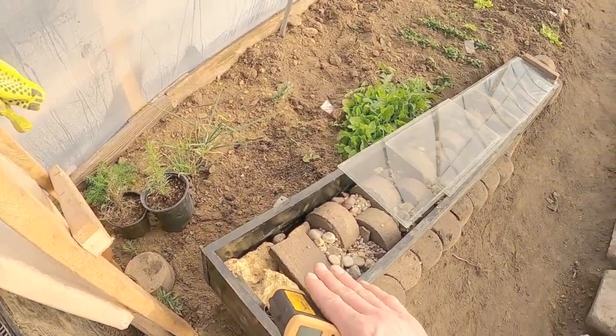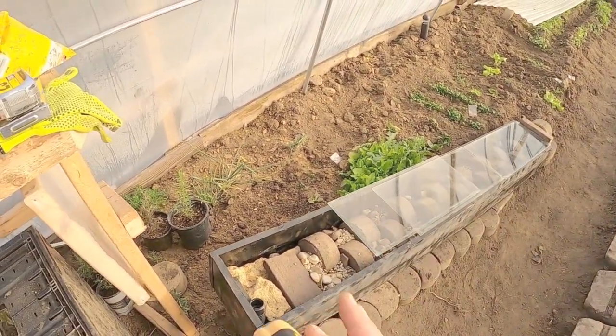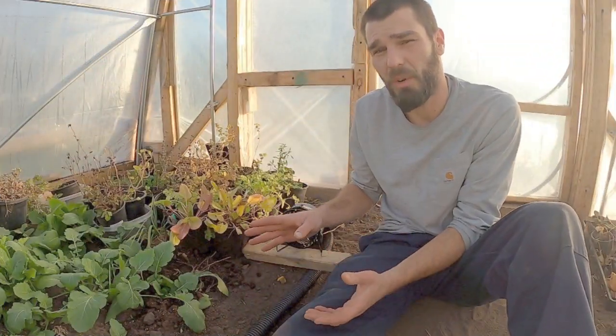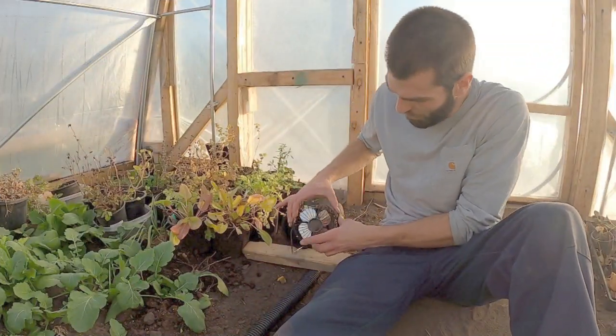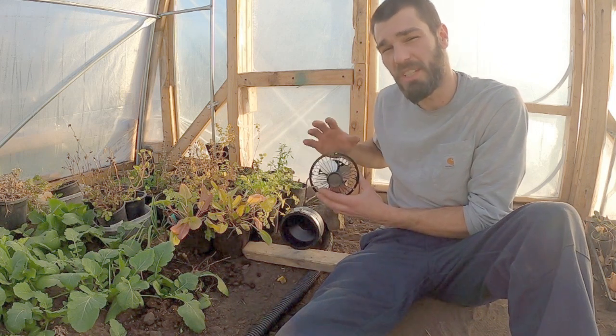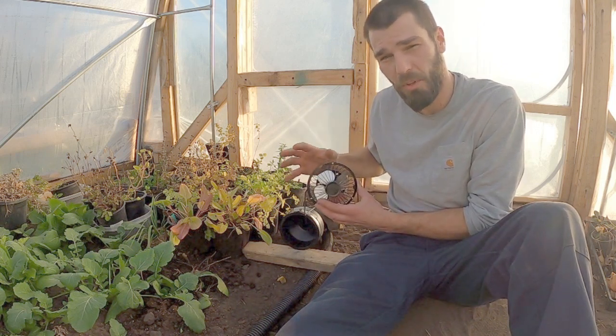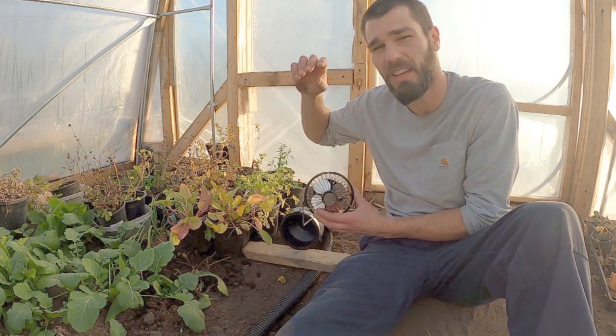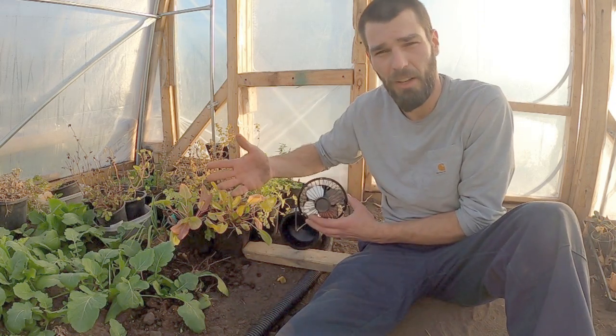All of these rocks and the chunk of iron hold that heat very well into the night. Here we are down at the southern-facing side of our greenhouse. We have this little solar-powered fan which is a 10-watt, 5-volt little fan with a small solar panel encased in plastic to keep it waterproof and protected from the elements.